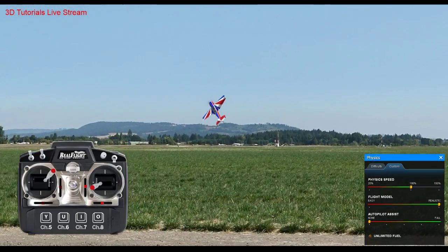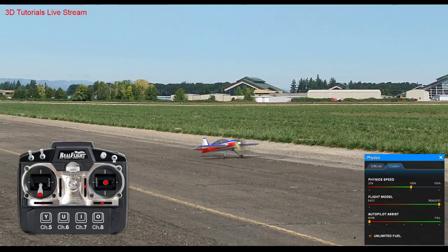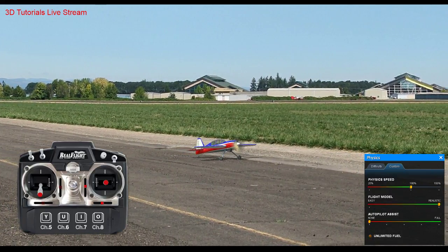I think that's kind of it for the meat of this stream as far as what I definitely wanted to cover. Hopefully that might solve some questions, get some answers — might start more questions, who knows. But I think that's a pretty good way to look at knife-edge spins.